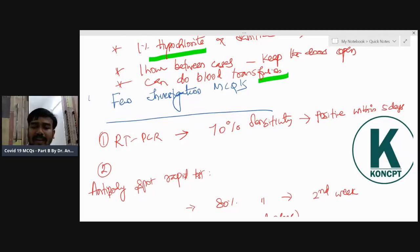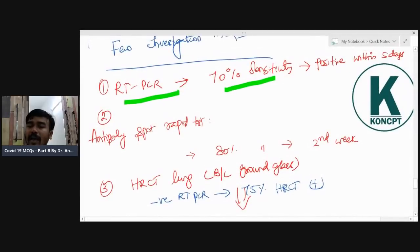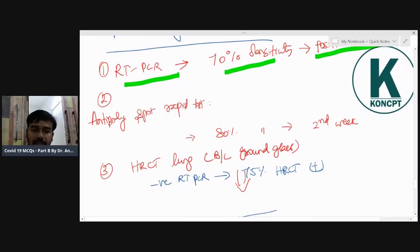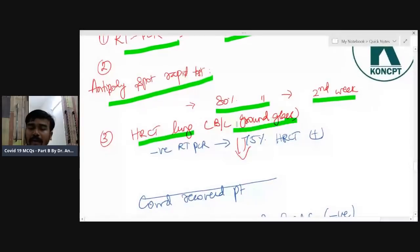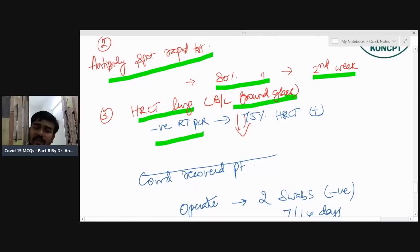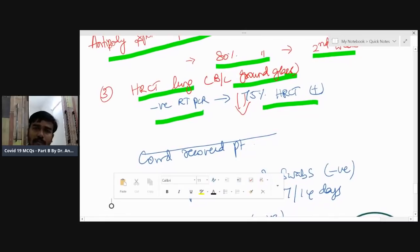Important investigations: RT-PCR has 70% sensitivity and is positive within five days of infection. Rapid antibody spot test is positive in the second week with 80% sensitivity. HRCT lung shows bilateral ground-glass appearance — a key MCQ finding. If RT-PCR is negative but high features of infection are present, 75% of HRCT scans will be positive. All this is based on ICMR and Ministry of Health and Family Welfare reports.